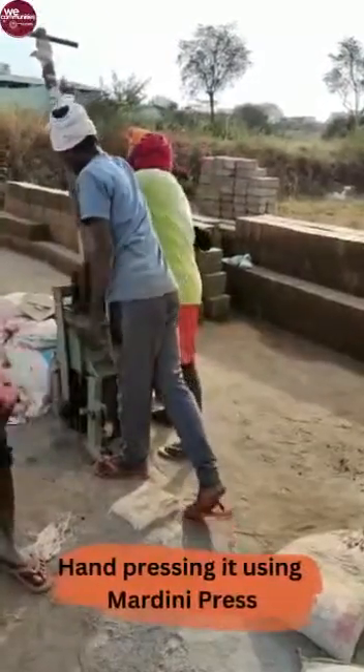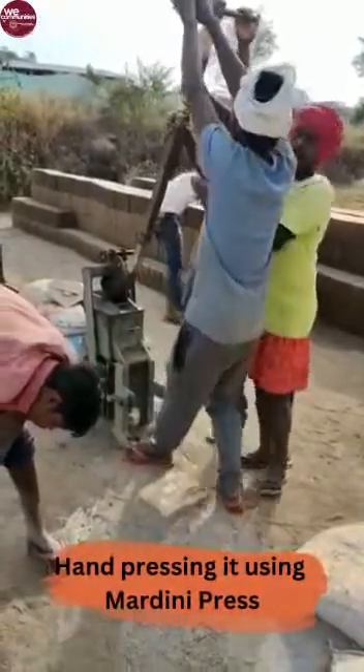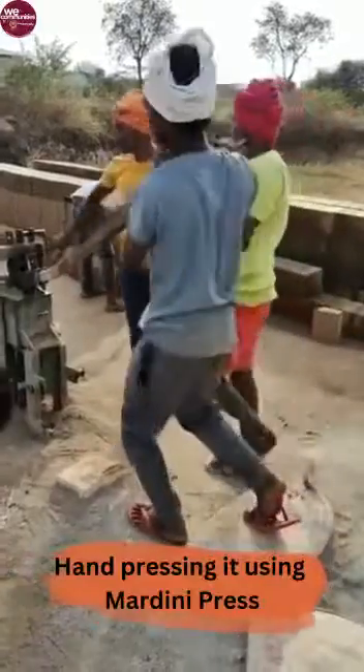This is followed by manually compressing the mixture with the help of a machine. This is done by hand, as you can see in this video. The machine we are using here is called the Mardini press.